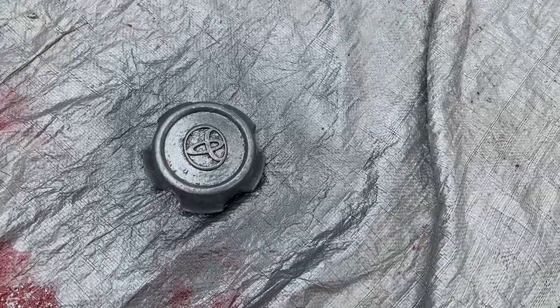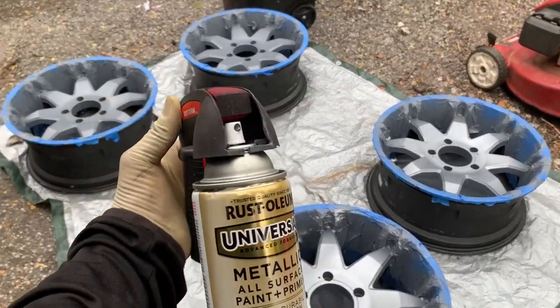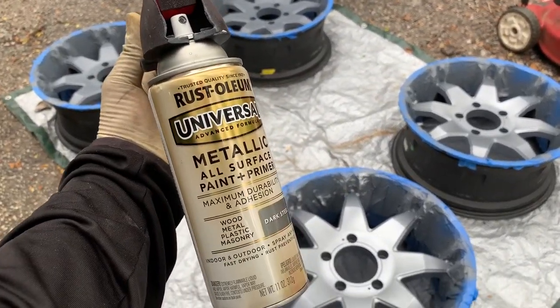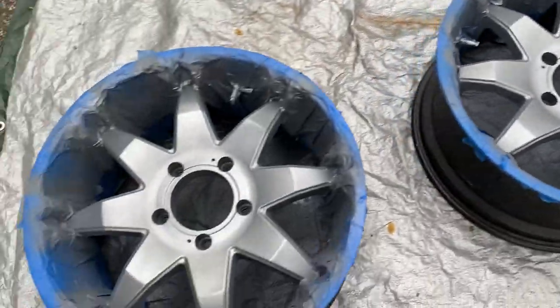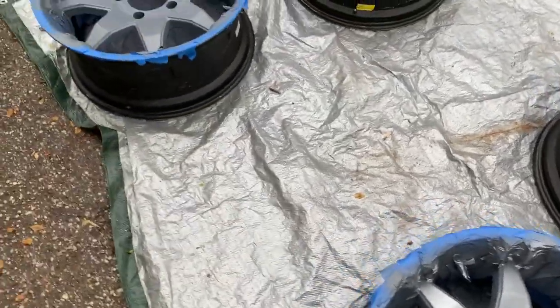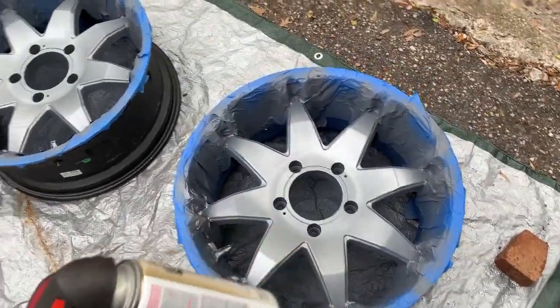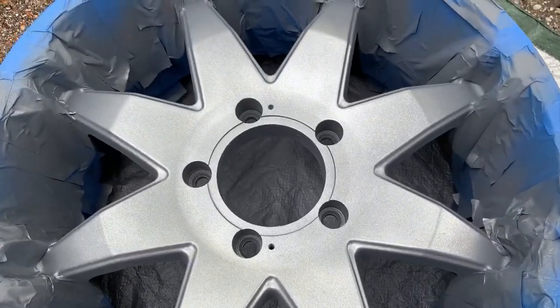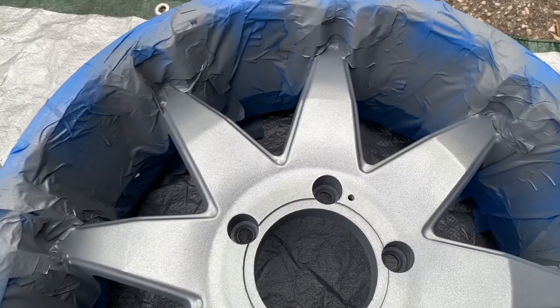It seemed like it's fun so let me give it a shot. So far, a different nozzle with this type of paint works out great — it's looking good. This is just primer, just a light light layer. You can see the metallic in there.